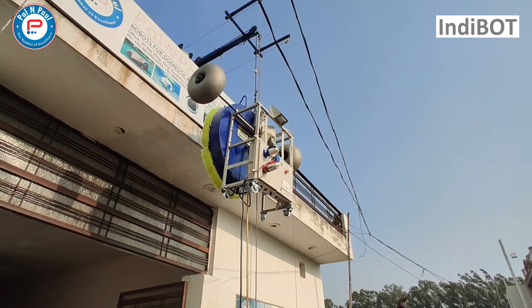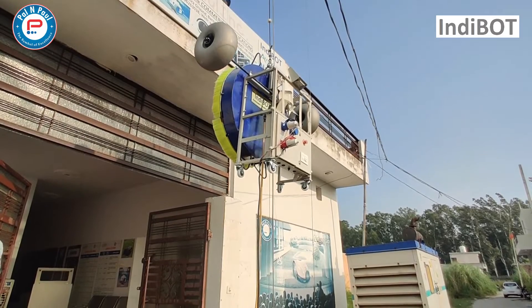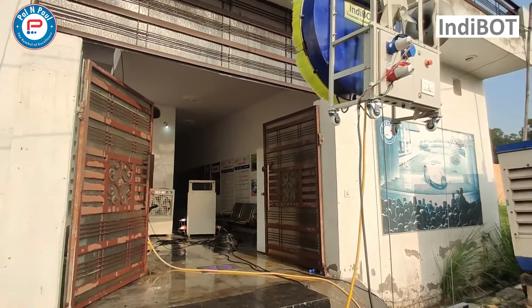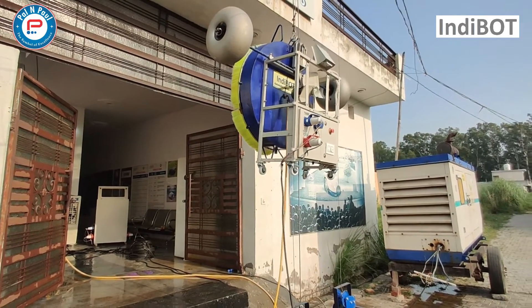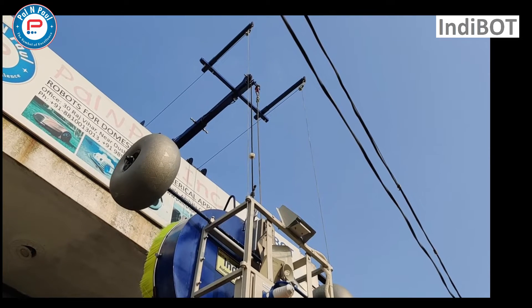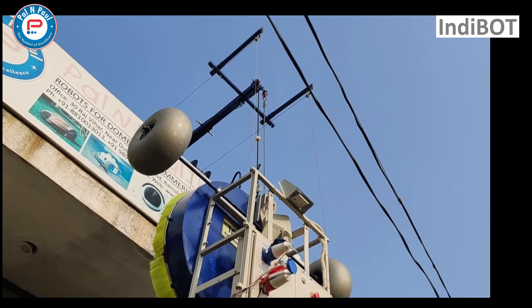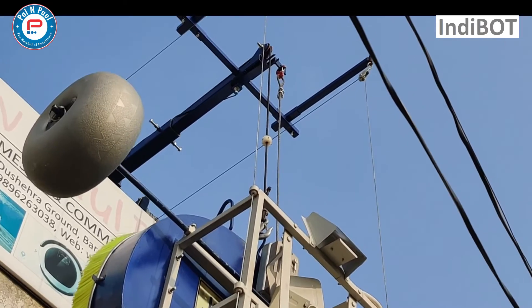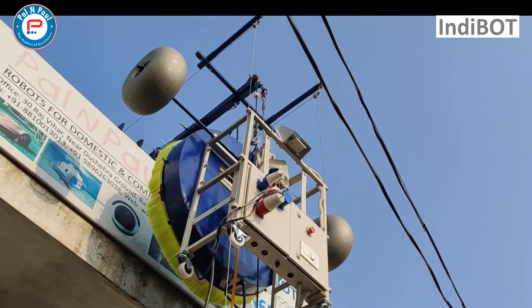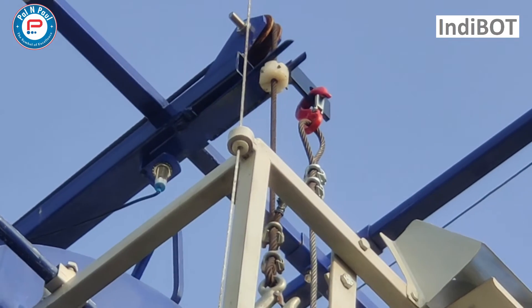Now the machine is coming down in automatic mode. We will show you how the system will automatically stop if there is any physical object in the path. There is no one at the control panel — the machine is in automatic mode. Mr. Singh will come under this, and you can see the automatic stop feature has activated. This illustrates the automatic stop function while the machine is moving in the upward direction. When the white color part reaches the desired height, the machine will automatically stop. The sensor has been activated by the white color nut, and the machine stops automatically.